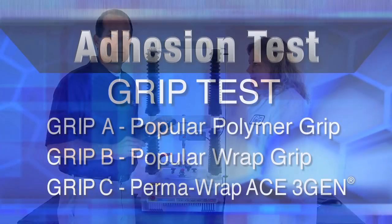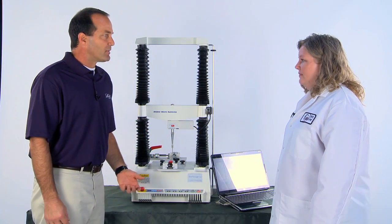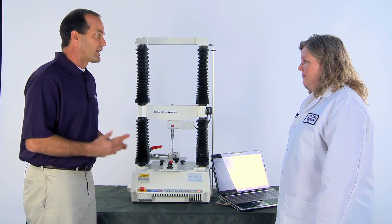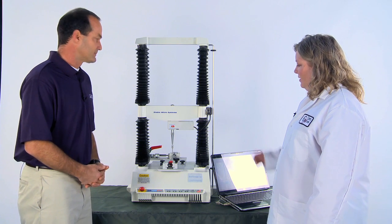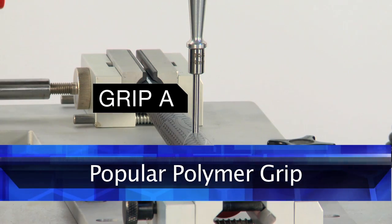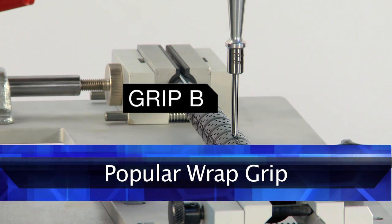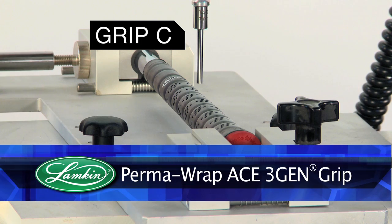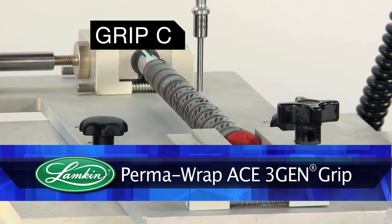Let's put the grips to the test. So Misty, as this test is running, can you tell us a little bit about what we're seeing here on the texture analyzer? The probe is going to be lowered down to touch the sample. A known force is going to be applied to it for 30 seconds to ensure that the probe is attached to the sample surface. As it pulls away, the machine will measure the force that it takes to pull that probe off of your sample.